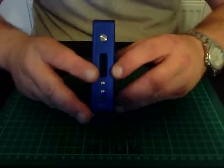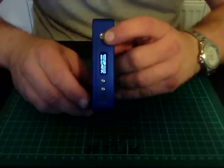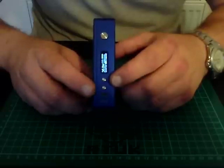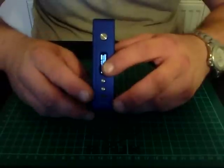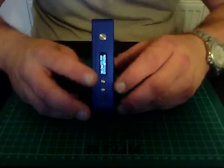On the side you've got your fire button and your screen - if I press that you'll see the screen come up. It's got no atomizer on there at the moment. You've got your positive, your negative, and your port for updates. I don't think you can charge through it as yet, but batteries are easy to pop out and put in a proper charger, so no worries there.